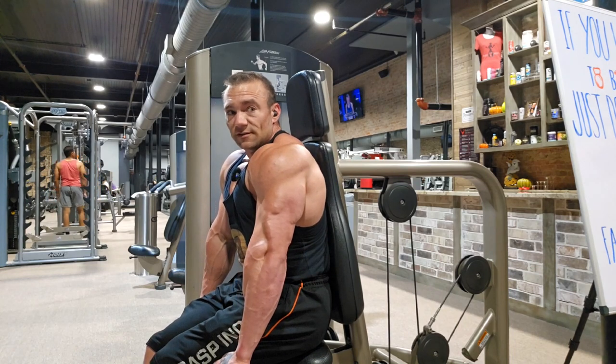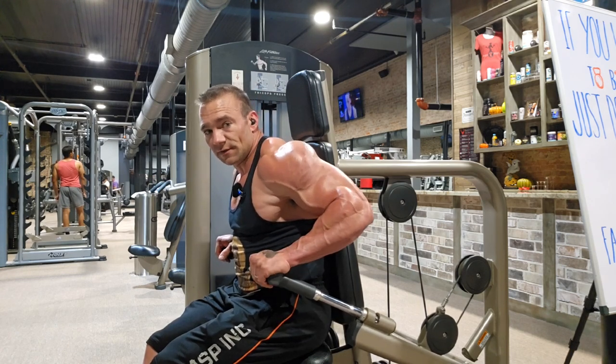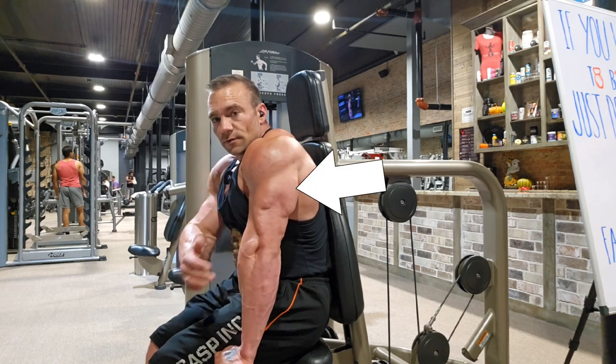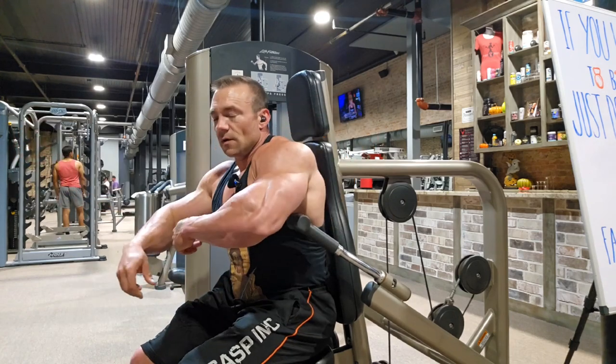You've seen me use this machine for chest, and when I do, I press in that same way. But if I track my elbows behind me, keep them tight to my body as I can, pressed against my lats — driving through there is all the long head of that tricep. For those of you who don't know, the long head is the inside.